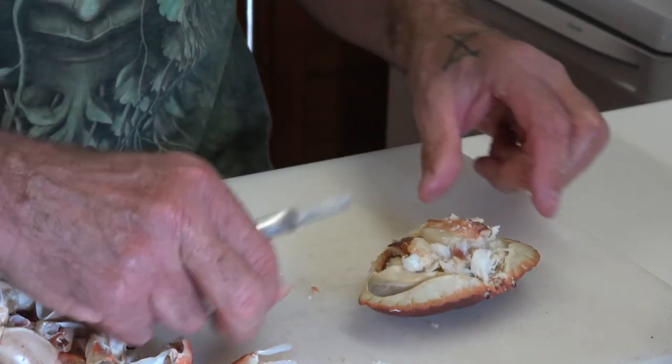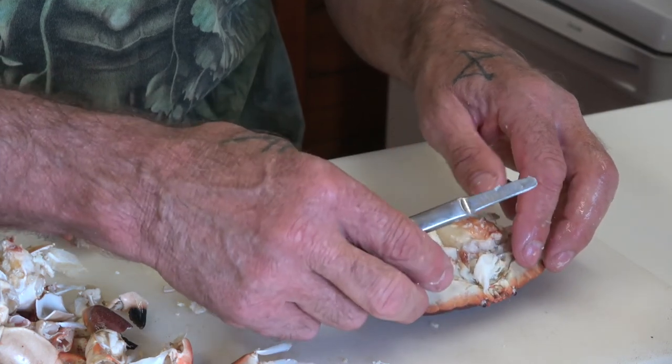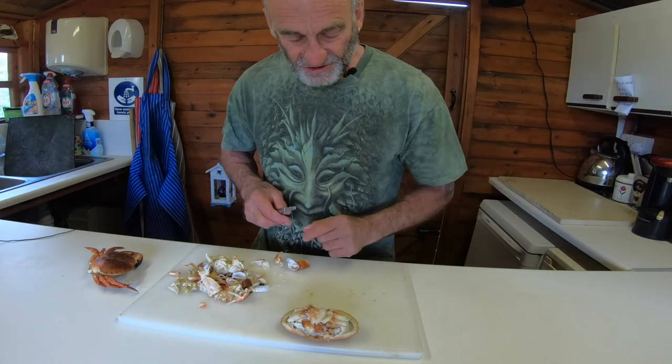It goes on the top, and then to finish off the process the little legs dress up the side. So, dressed crab, Jim Lingwood style.